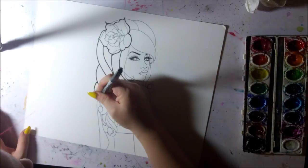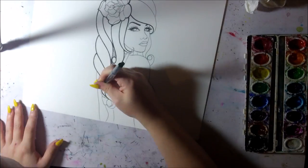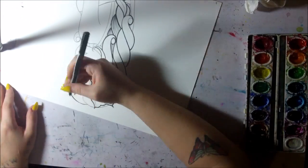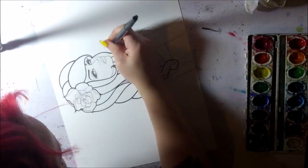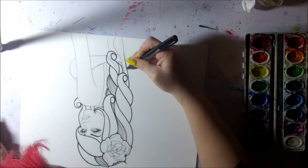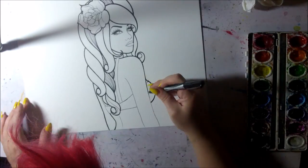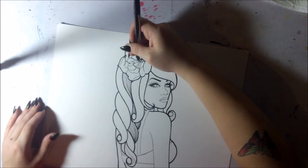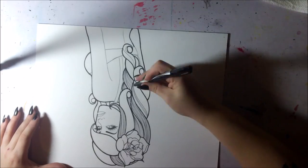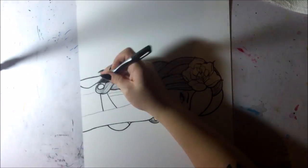I'm doing the outline with fine tip Sharpie pens, which are pretty good for outlining. They don't bleed too badly and they're pretty waterproof if you go over them with watercolors, as I'll be doing in this video. I like to work with a lot of varying line widths — I'll do thin lines and then go back over certain lines a few times.